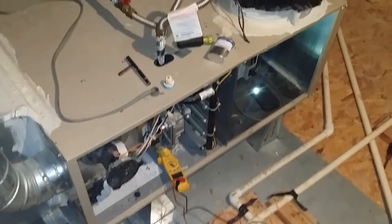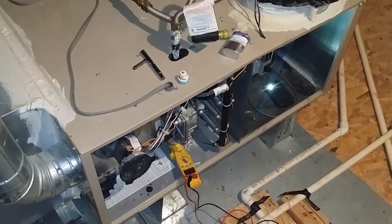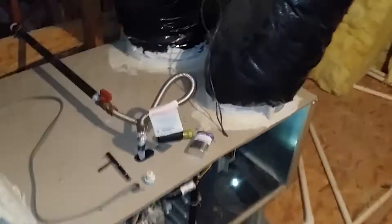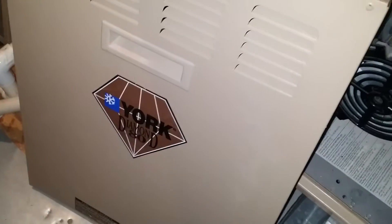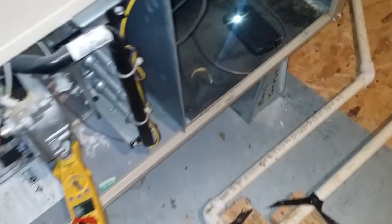Hey, what's up YouTube, it's Pierre out here on a service call — a no heat call for a furnace. I'm working on a York Diamond 80% furnace today, 80% because of the flue pipe here, single stage unit. Very simple, very basic in many ways. The customer complained that there was no heat.